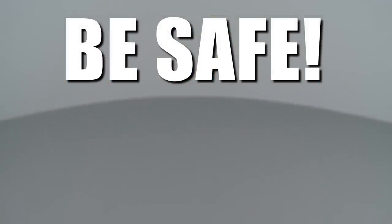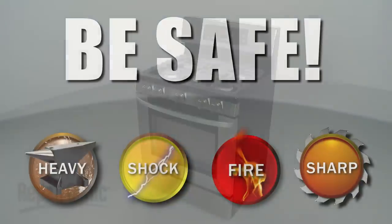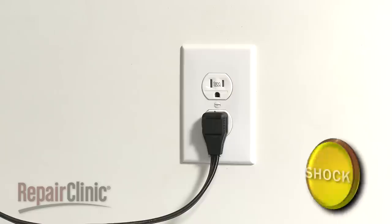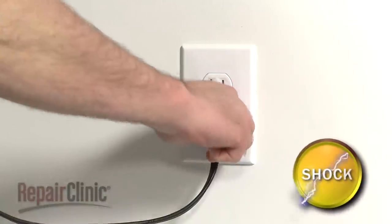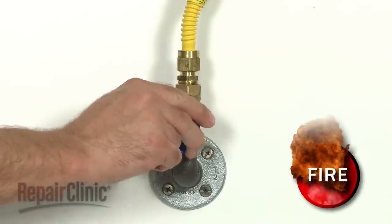Repair Clinic encourages you to perform this procedure safely. In this video, we will show one or more of these icons to alert you when to use caution. Before you replace the right rear burner valve in your range, first unplug the power cord and shut off the gas supply.